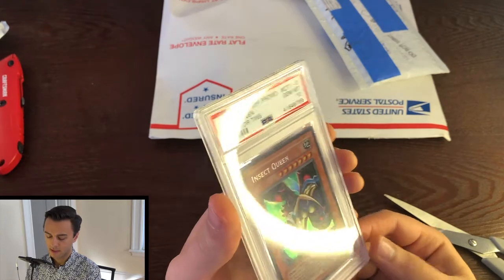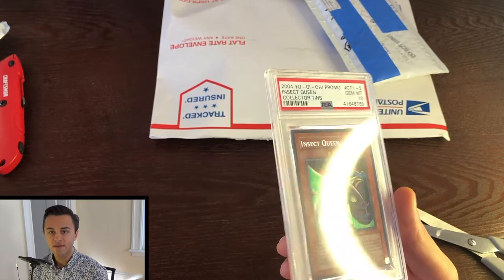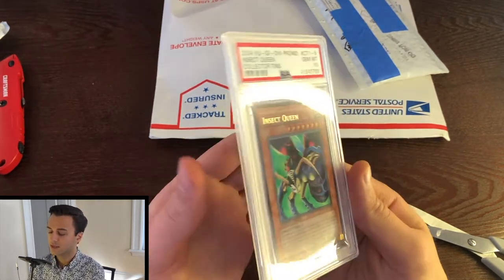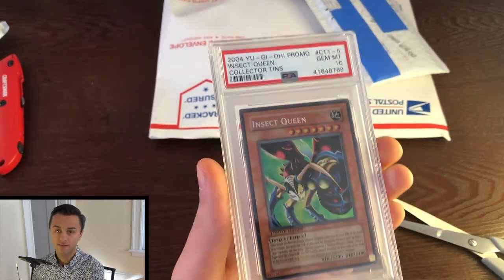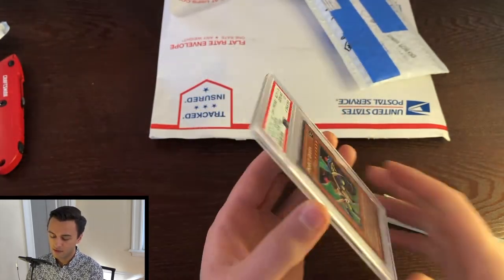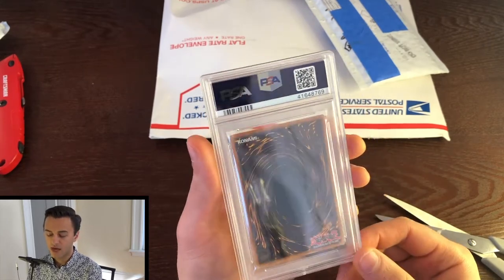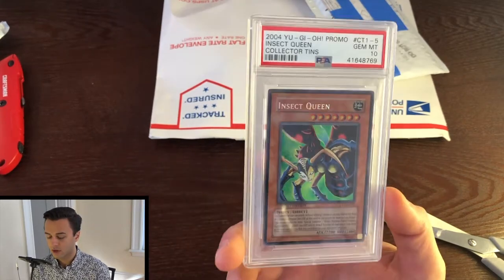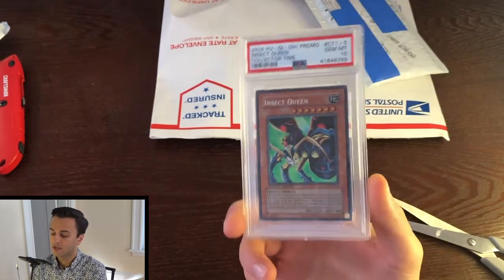This is, I believe, the misprint. Some of these come in the secret version where they're all sparkly and shiny — I've got a couple of those. But this particular one, you can see it's not the way it's supposed to look for the secrets. It's like some kind of a funky misprint that just makes it not sparkly. Still really cool. I think it still has a lot of good nostalgia and peculiarity as well because this is the Weevil Underwood original — sort of his staple card throughout most of the Battle City tournament as well as in Season 3. So it's a big card.